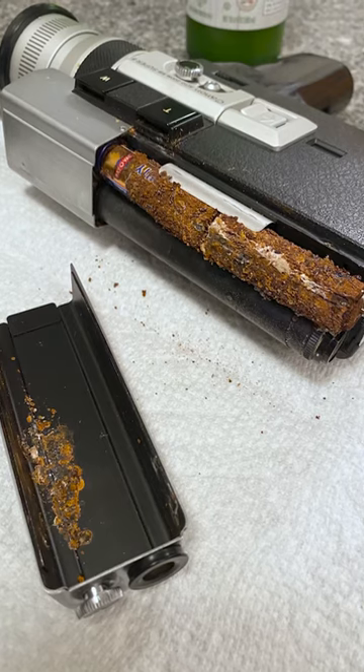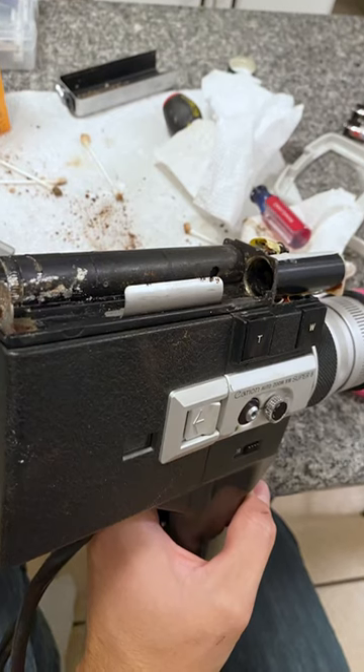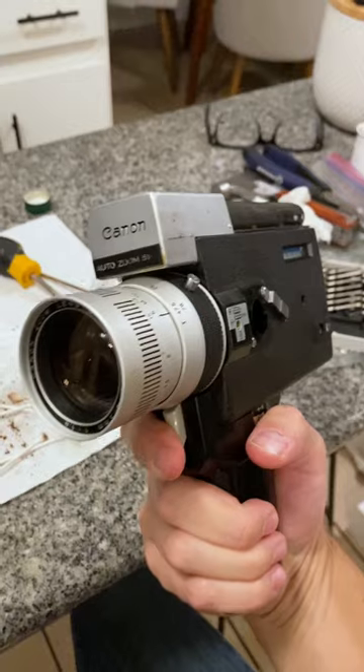I found the batteries inside had leaked real bad. With some baking soda, lime juice, and a whole lot of effort, I finally got those out and cleaned up the mess.